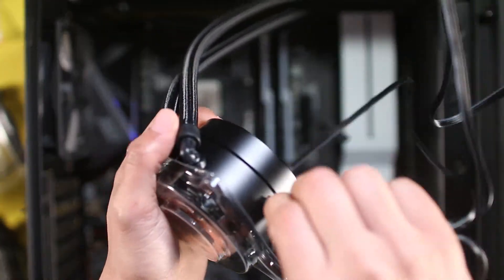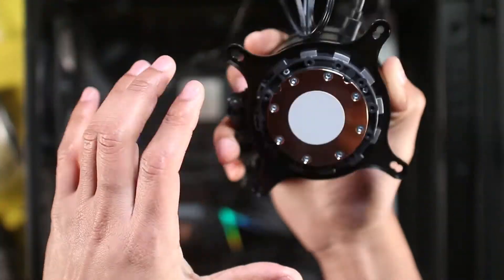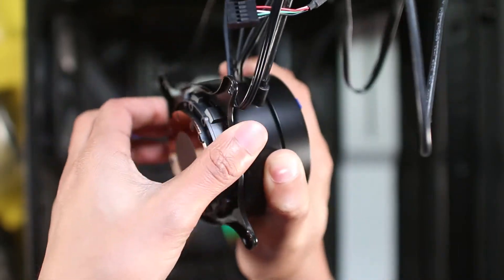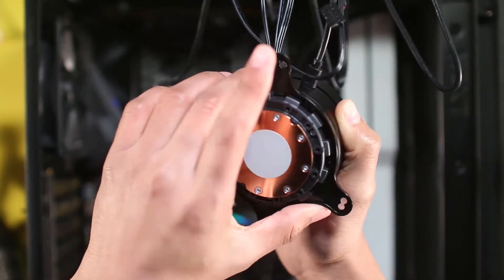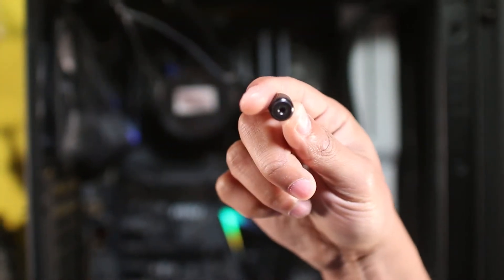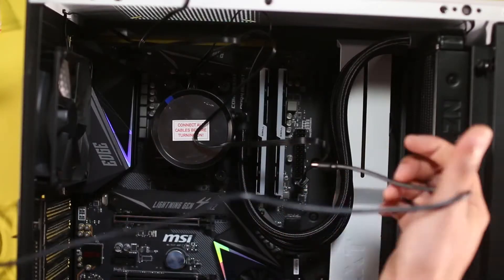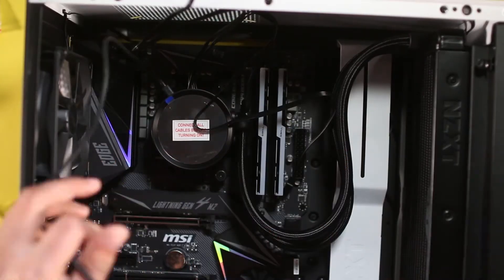For the water cooler pump, we're going to connect the USB connector and the power connector. Then we'll remove the plate that came with the pump and install the one for the AM4 motherboard — you can actually rotate it in order to install it. Now we put in the screws to lock it in place, then trace the cables to the back of the case.